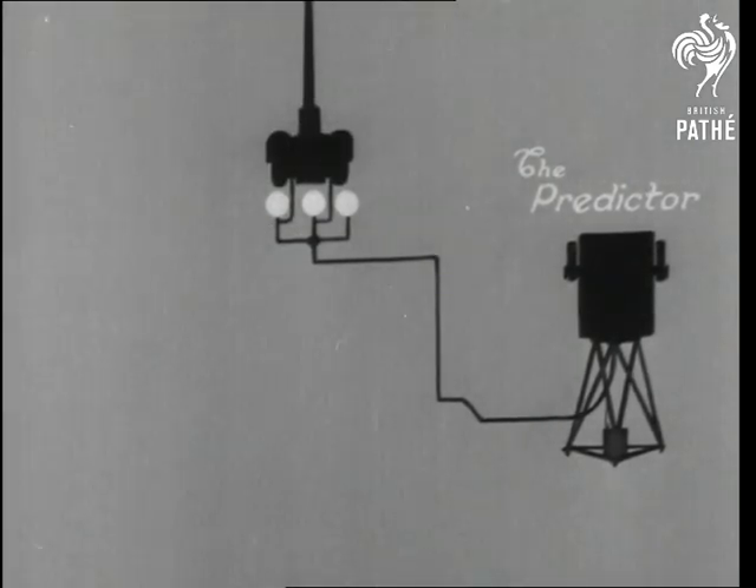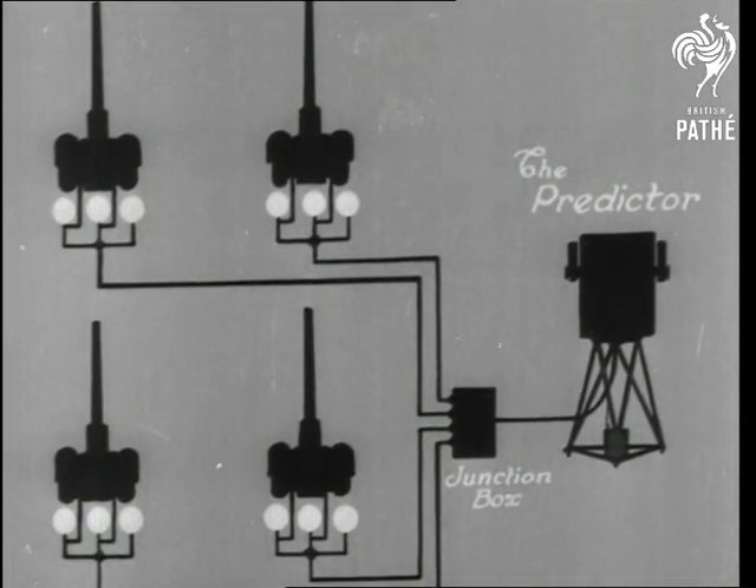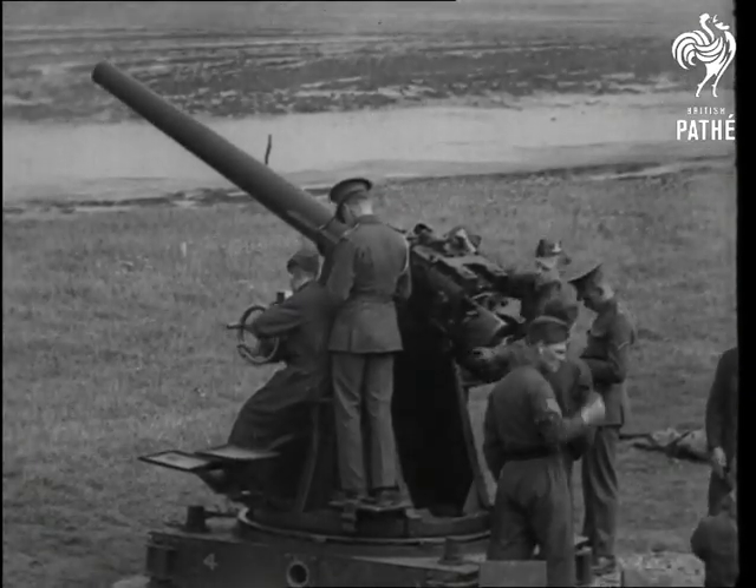The Vickers predictor is electrically connected to several guns as the drawing shows. With the height and speed of modern planes, the old firing method simply won't do, because by the time the shell arrives, the target is gone.